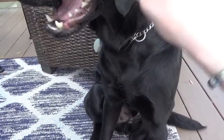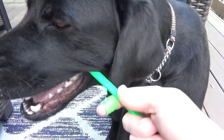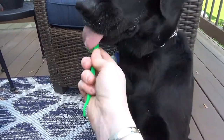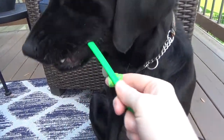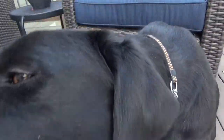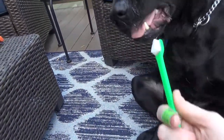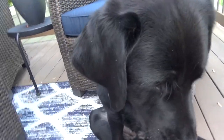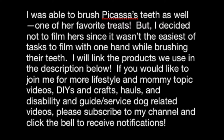This is an enzymatic toothpaste called Enzident — ours is in the poultry flavor and my dogs absolutely love it. They almost see it as a treat. I will link it in the description below if you're interested. Gotta keep those pretty teeth nice and clean and that breath under control! I went ahead and brushed Picasa's teeth as well — one of her favorite treats — but I decided not to film hers since it wasn't the easiest task to film with one hand.